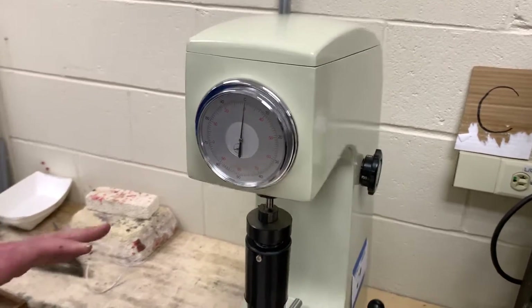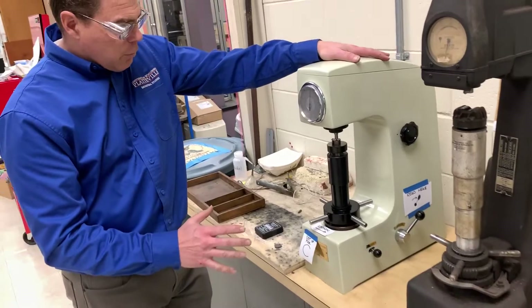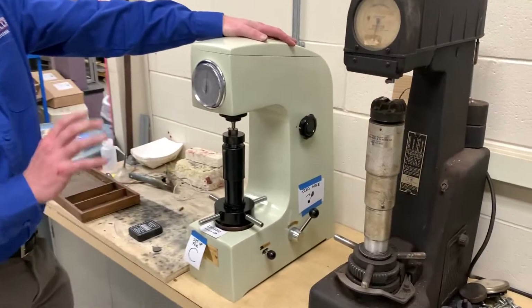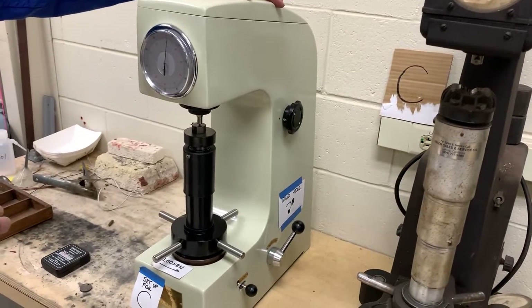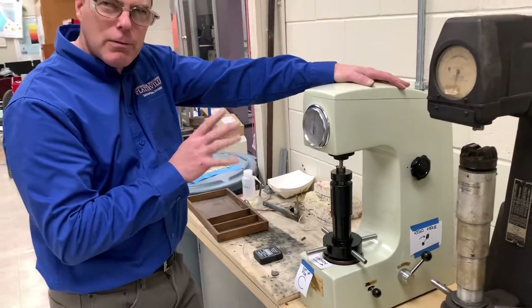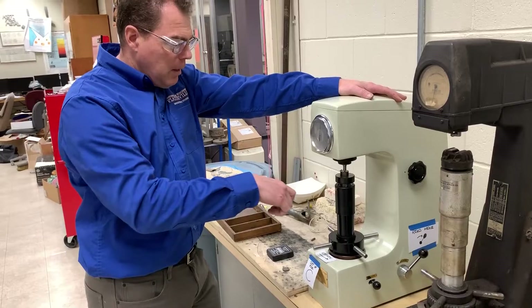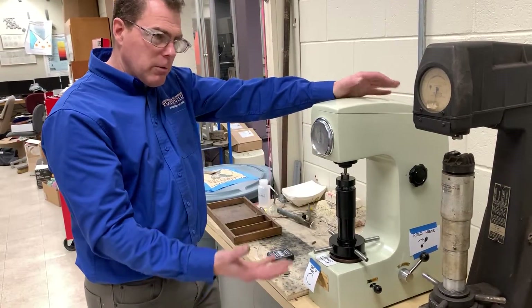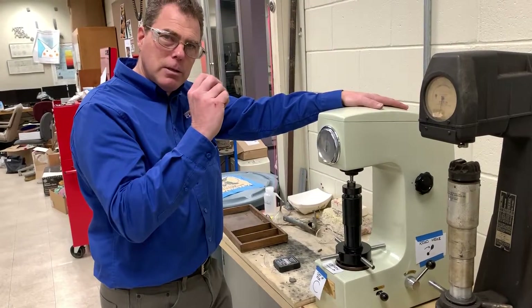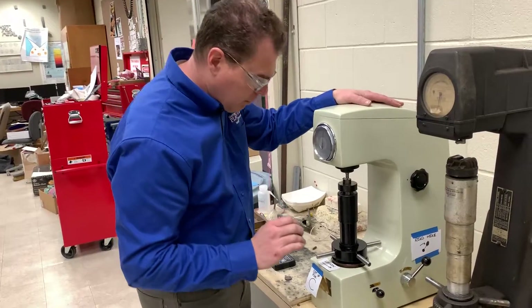Now the little needle's on the red and you're in the center of the scale. We're going to put 150 kilograms on that diamond — that's what it's set for right now, don't mess with that. Right now we have a preload of something like 10 or 15 kilograms. We're going to put the full load on, then go back to the preload, and it measures the difference in indentation depth — only a few thousandths of an inch — so it has to measure that really accurately.